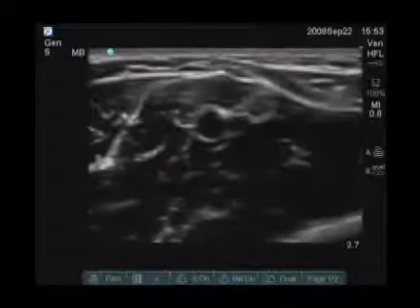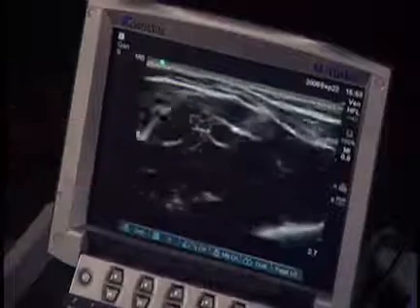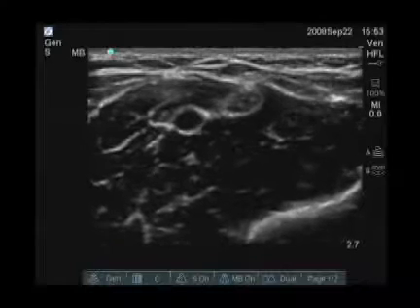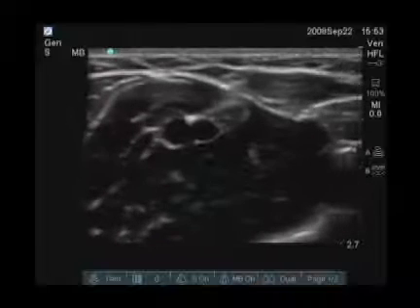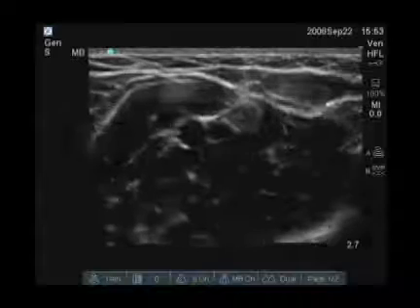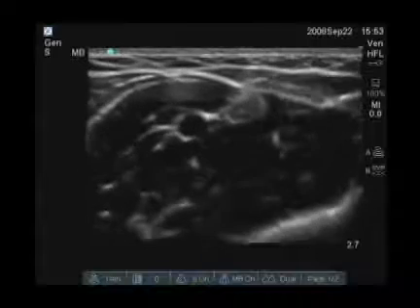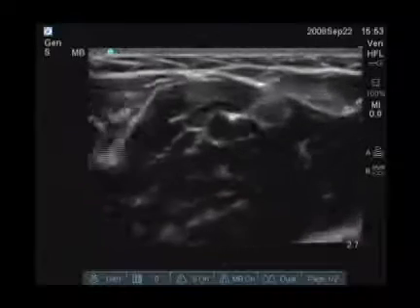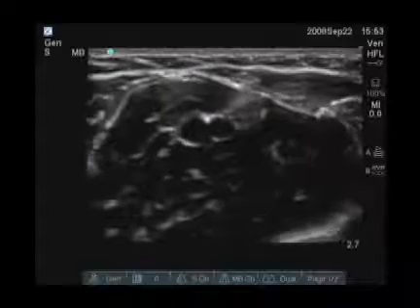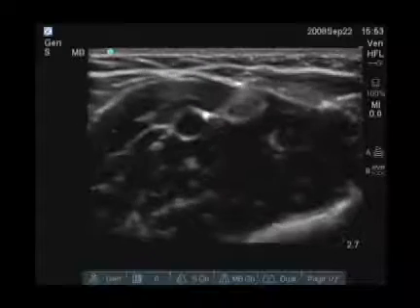We can see an artery here in the center. When I put a little compression on it, you can see pulsatile flow. Adjacent to that, you can see a vessel which easily collapses — this represents a venous structure which could be cannulated, but it doesn't look like it's in a great location because it sits right adjacent to the artery.